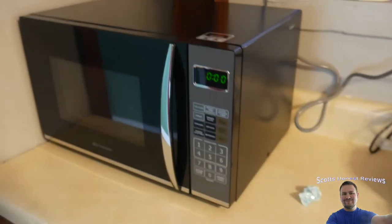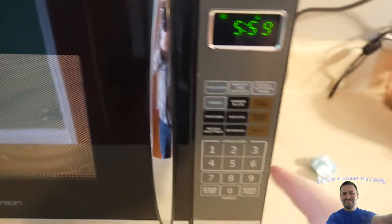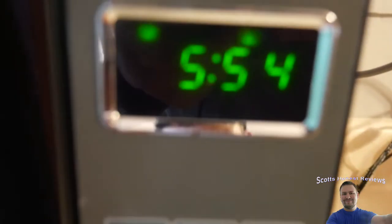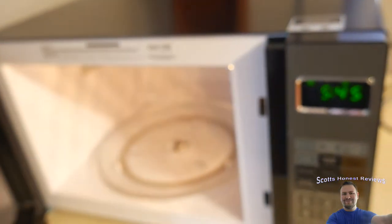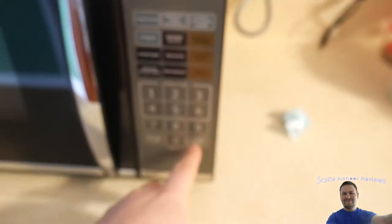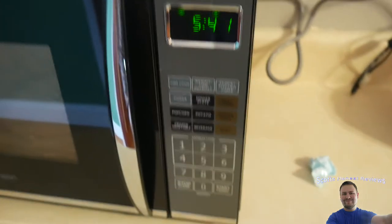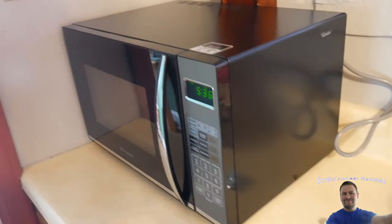Let's go ahead and turn it on. Pressing the six gives you six minutes. When you open the door it stops; when you close the door it stays off, so you then press start to resume.